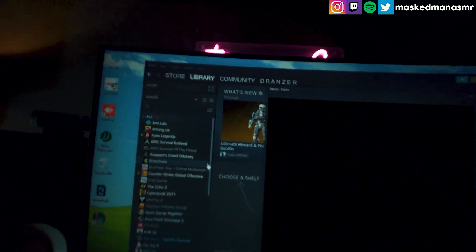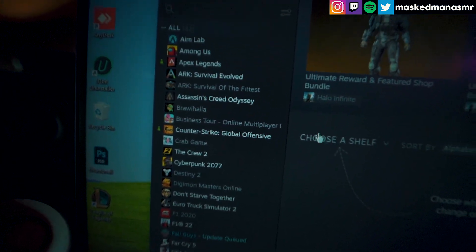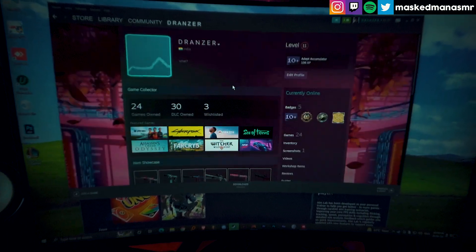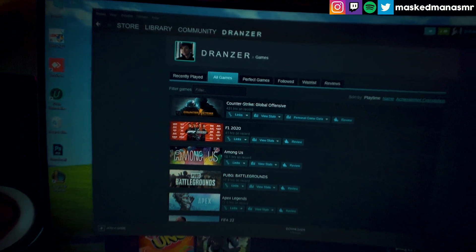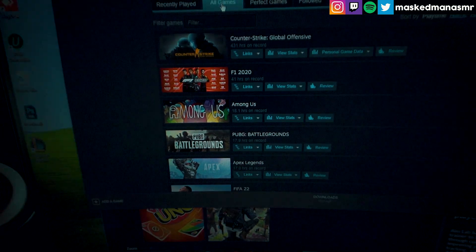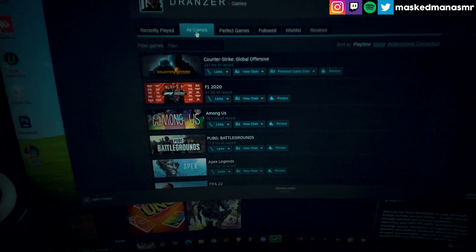I also have a few games in my Steam library — I got a few recently in the ongoing summer sale, which goes till July 7th. And if you're wondering, my most played game on Steam has to be CSGO. The difference in playtime between CSGO and F1 2020 is huge, since I've been playing CSGO since 2020.